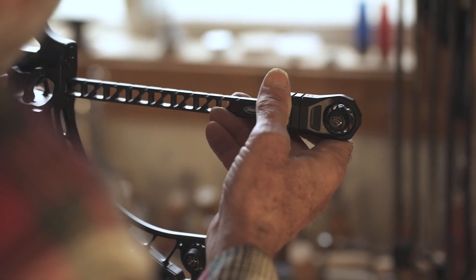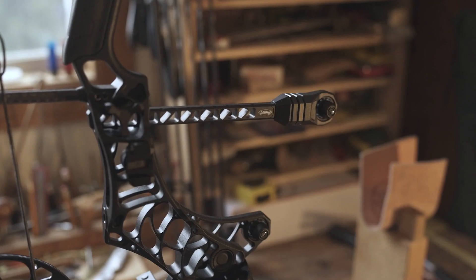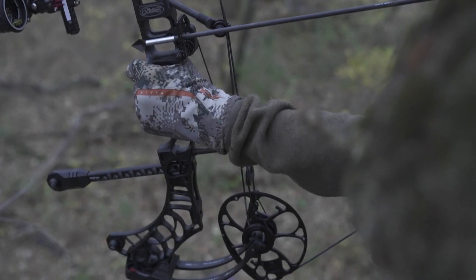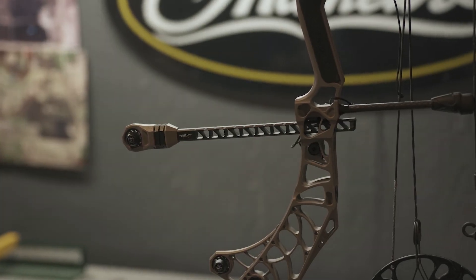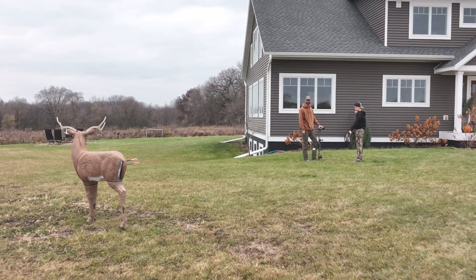Expanding on our BridgeLock technology, the Image is built compatible with our new BridgeLock stabilizers. This revolutionary stabilizer system offers improved balance points and a stiffer connection to the bow. The integrated quick disconnect paired with half-inch adjustments on the stabilizer bar allows a never-before-seen level of adjustability.